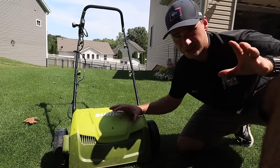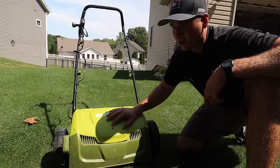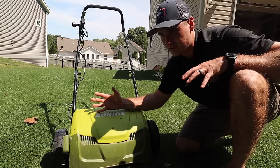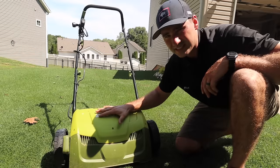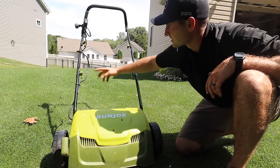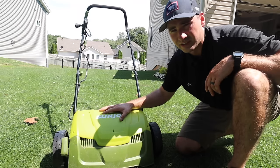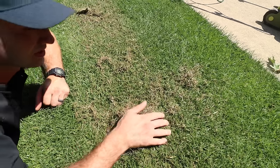If you don't want to buy this unit, you can get a dethatching rake — it's much cheaper but it is a ton of work. Or you can go to your local rental shop just like with the aerator; most will have a power rake or dethatcher. You could even use a slit seeder without putting seed in as a dethatcher or power rake. If you don't want this corded machine, they now have a Sun Joe battery-powered unit — I've never used it but I've heard really good things.